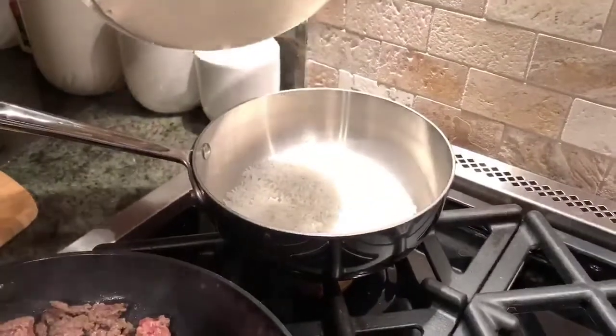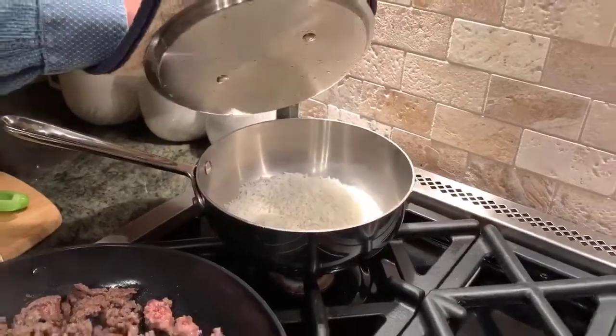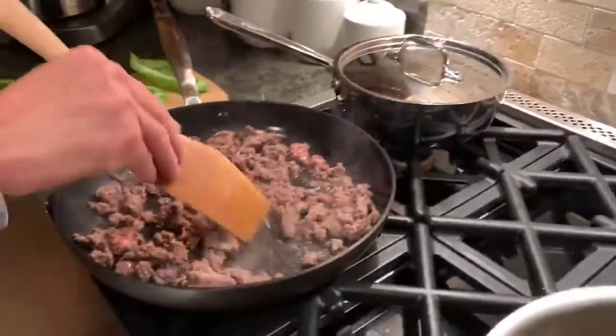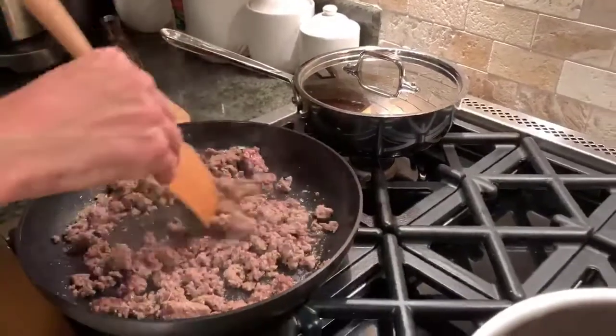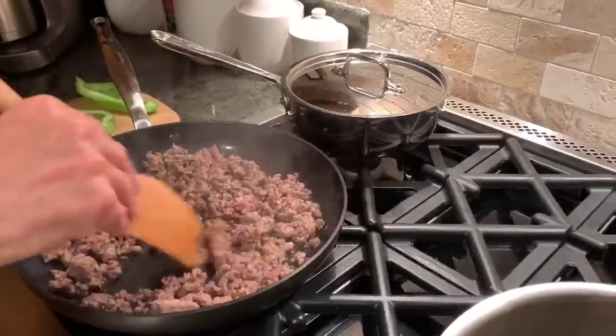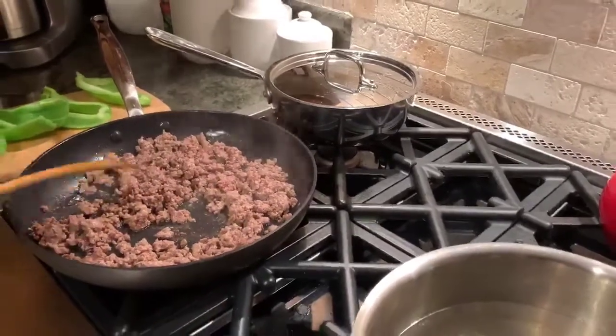We're cooking about a quarter cup of rice. We keep our grains really low, but we need a little bit here to bind the stuffing. We're browning the grass-fed beef. We use the grass-fed beef because it's good in omega-3s, which are not inflammatory like the omega-6s are when it's grain-fed.